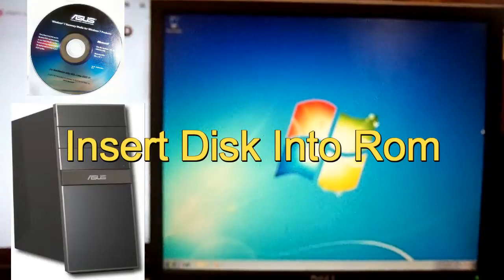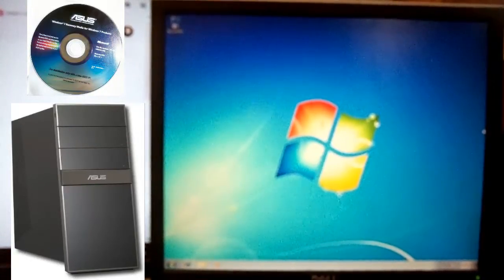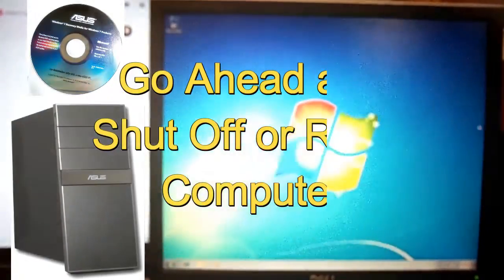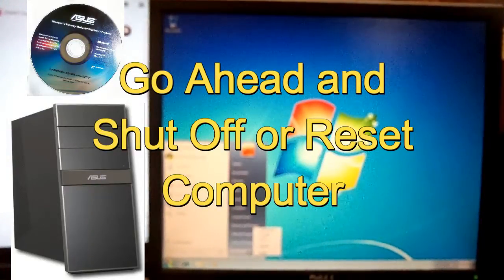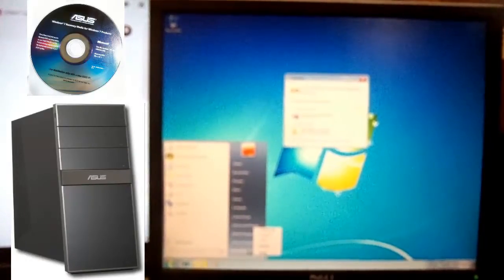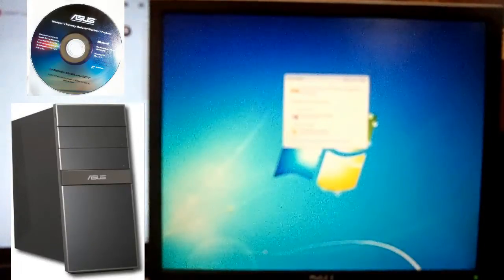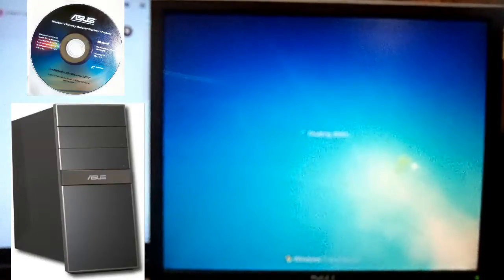Go ahead and insert the CD in the ROM on your computer. You're going to go ahead and shut down or restart the computer. Hopefully your BIOS settings are set to the CD-ROM to boot first. Go ahead and hit restart or shut down, your choice. But you've got to turn your computer right back on right after if you turn it off.